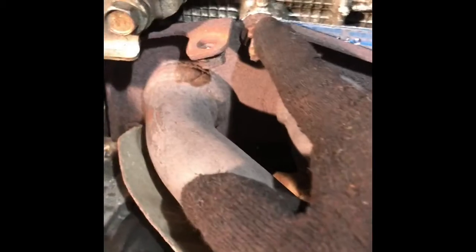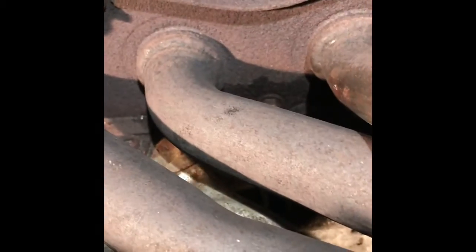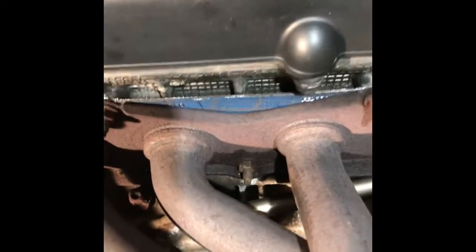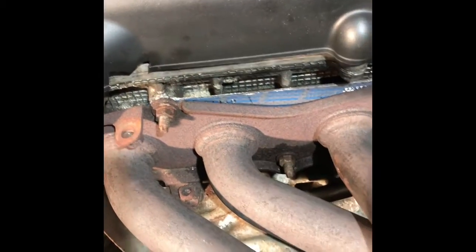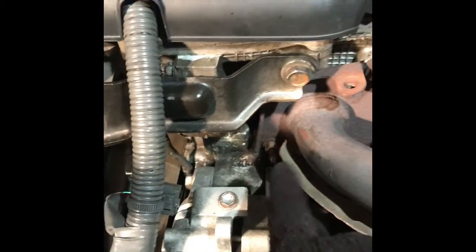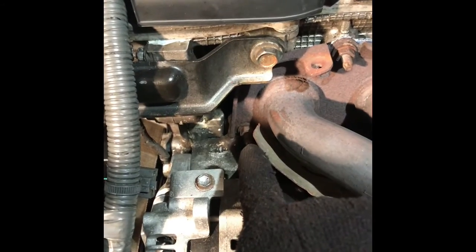There's a 12mm bolt right here, right there, one here, one there, and there's one in the middle right there. One in this corner, one in that corner. Take these off.